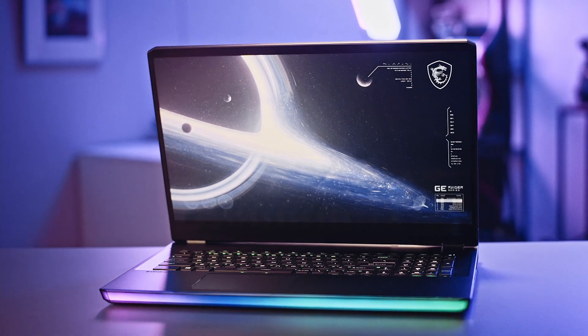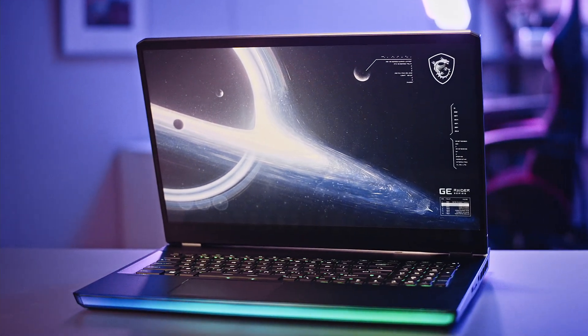The MSI GE76 and GE66 are the top-of-the-line gaming laptops on the market. Do you know that you can exceed the limit of the laptop's performance? This is how you do it.